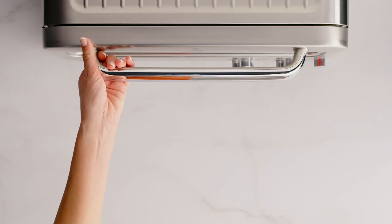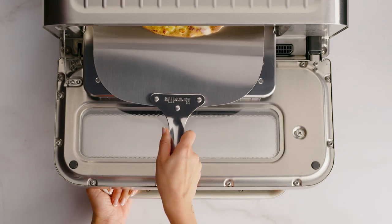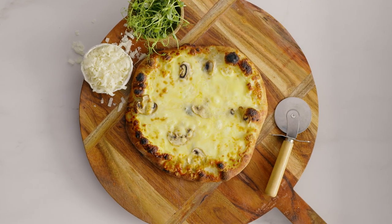At the end of the cooking cycle, the oven alert will sound and the time dial lights will flash and then go out. You can now remove your pizza. Well, this looks delicious, and I can't believe it only took two minutes.